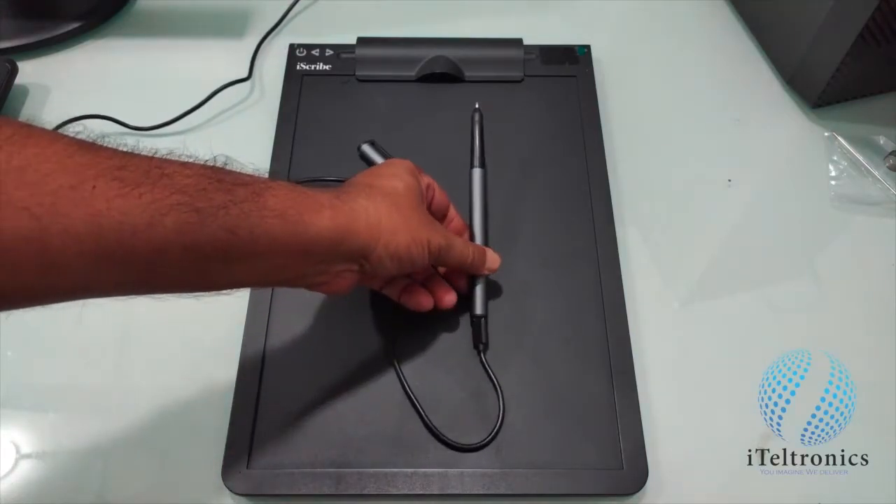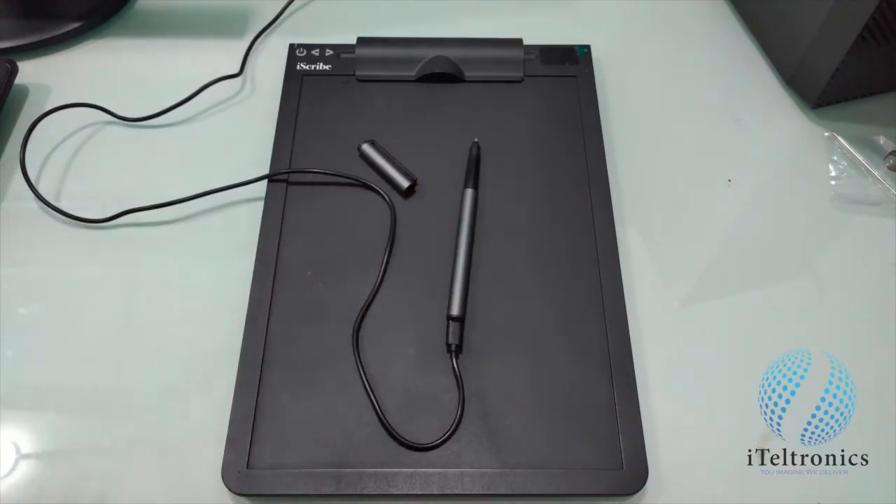Leave it for one and a half hours for charging, and once the charge is over, the green light will switch off, which means your pen is charged.